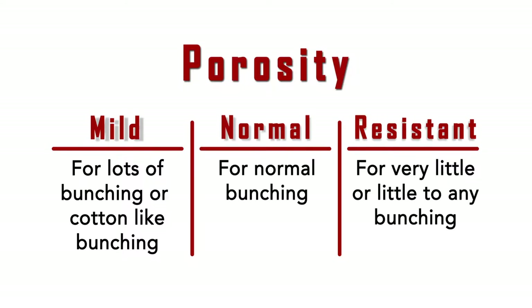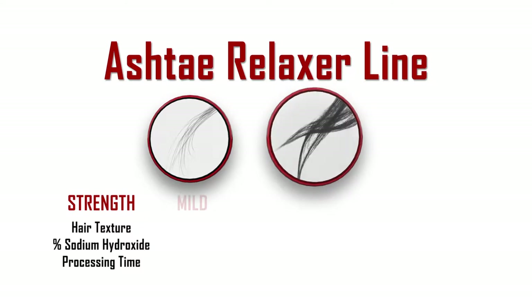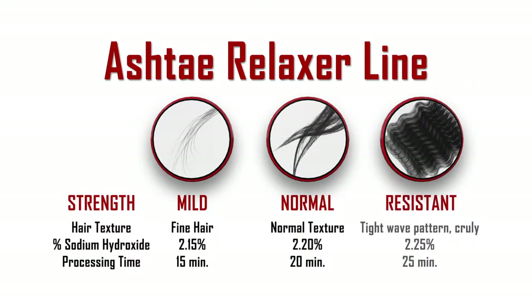Here is the breakdown of the three sodium hydroxide relaxers. Feel free to pause the video to take notes — you can also print this page online at ashtay.com. Mild relaxer is for fine hair and has a sodium hydroxide content of 2.15%. Normal is for normal textured hair and has a sodium hydroxide content of 2.20% and a processing time of 20 minutes.